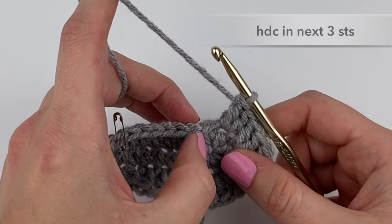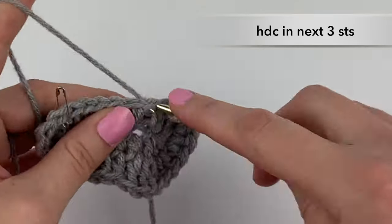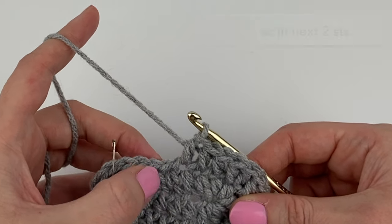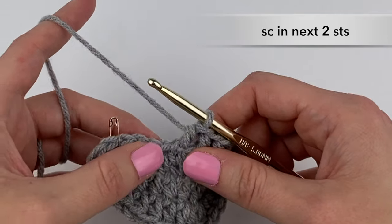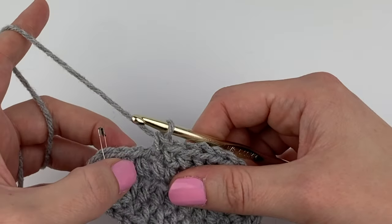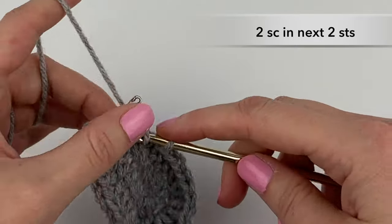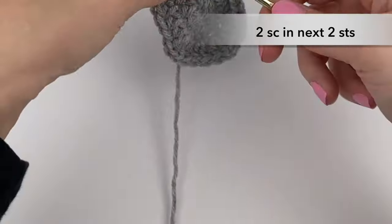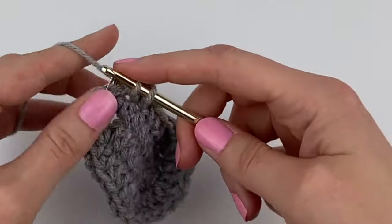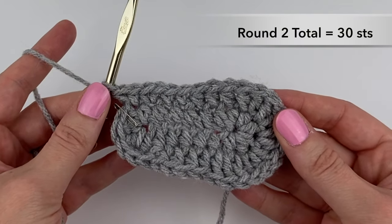Now we're going to half double crochet into the next three stitches: one, two, three. And into the next two stitches, single crochet into each — just one single crochet into each stitch: one, two. In the last two stitches, we're going to put two single crochet stitches into each stitch: two single crochet stitches in the next stitch, and another two single crochet stitches into the last stitch. That concludes round two. Do a quick stitch count and make sure that you have 30 stitches in round two.